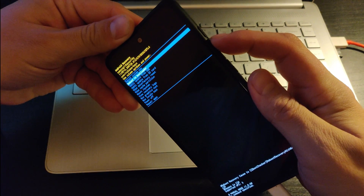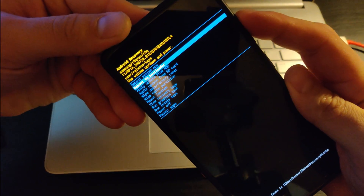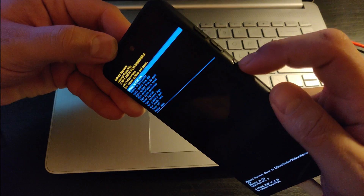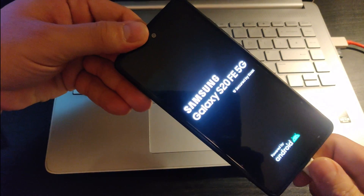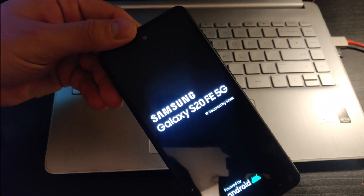To control it, you use volume down and volume up to select any option. Let's say you select 'Reboot System Now' — then you click the lock button to select your option. That's it guys, thanks for watching, thumbs up and see you next time.